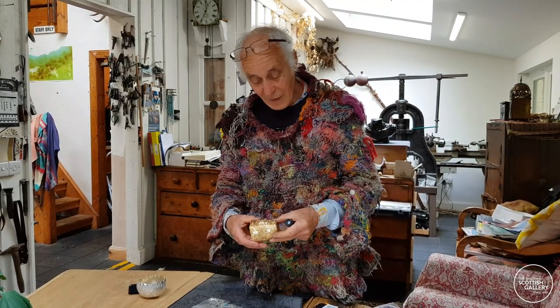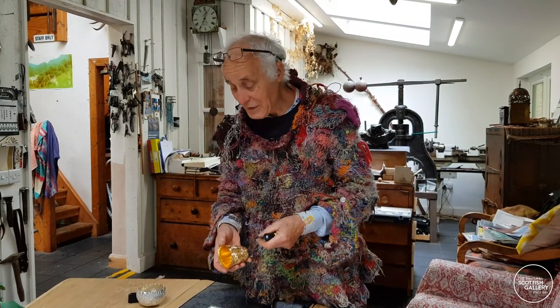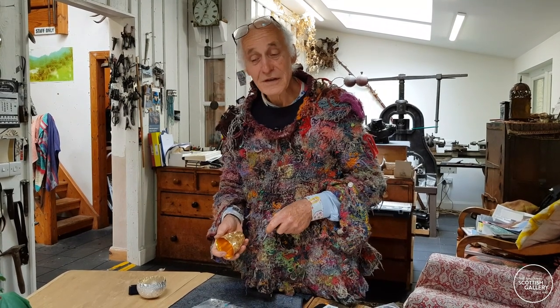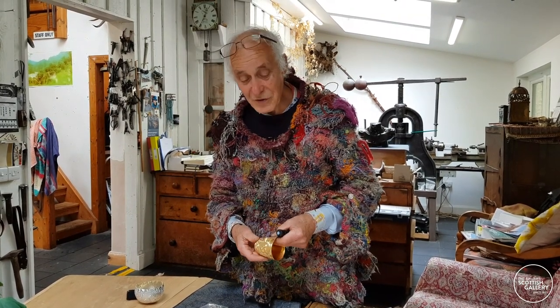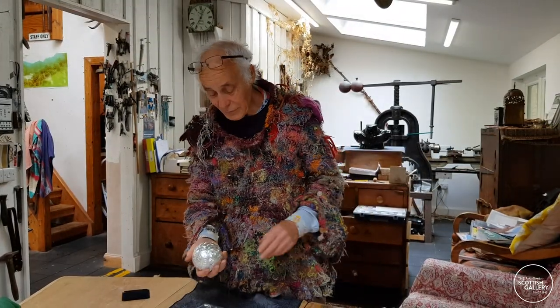I'm not totally aware of that when I'm actually doing it — it's only when it's finished. And the experience of doing that then goes on into all the other pieces. Over years and years of doing this, you're building up such a huge repertoire of techniques and how to use these very simple tools.